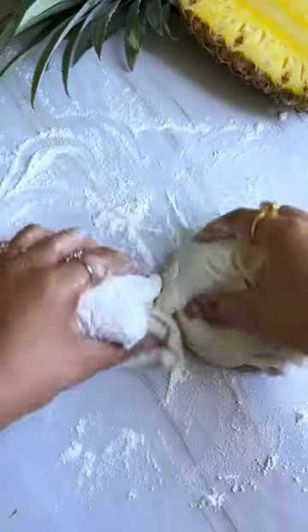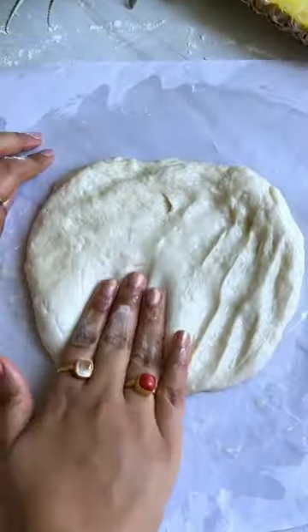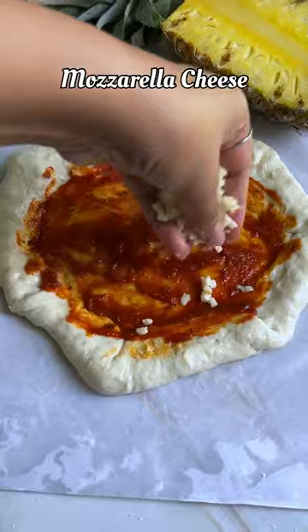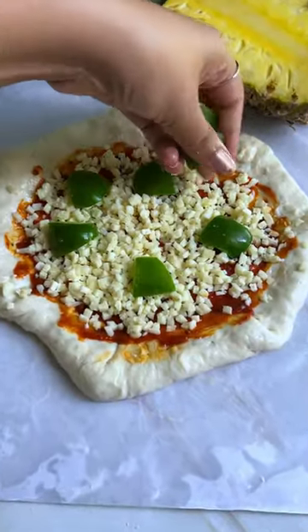Pineapple on a pizza — have you ever tried it? Hello, namaste! Yesterday I showed you a quick and easy pizza dough recipe, and with that pizza dough today we are making pineapple pizza. We'll need pizza sauce, mozzarella cheese, some capsicum, some tomato.